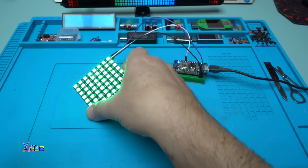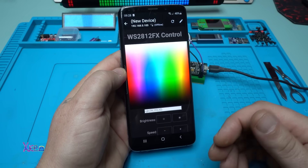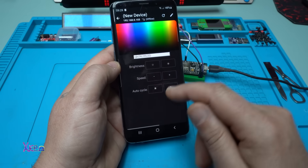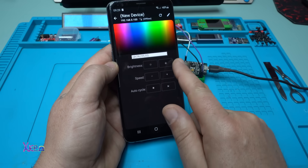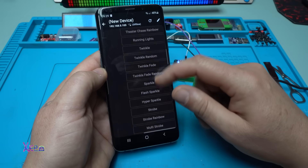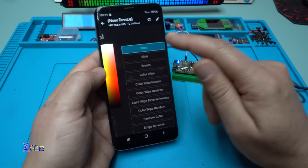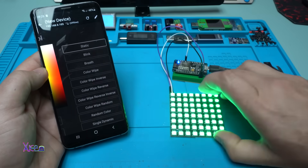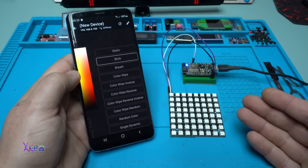It's already working and it has a green LED - here is the app. It's a free app that lets you control the LED matrix with whatever color you want. You can also control the brightness, the speed, and auto cycle. Swiping left shows probably around 50 patterns - take a look. Let's hit Blink - and it's blinking with green color.